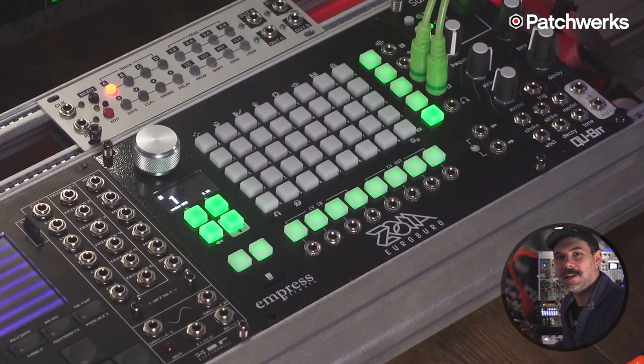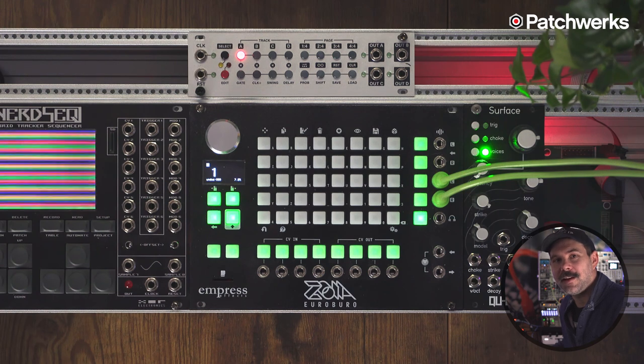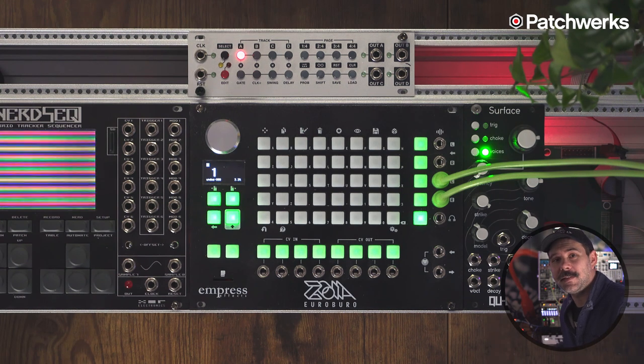Hi, my name is Matthew, aka EasyBot, and today I'm going to show you how to make a kick drum on the Empress Zoya Euroburo. Kick drum synthesis is pretty simple — it's a decay envelope that you attach to the pitch of an oscillator, and also take that envelope to a VCA, and that's it.